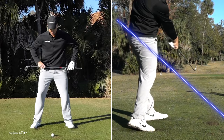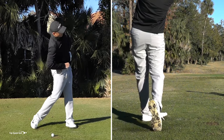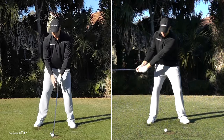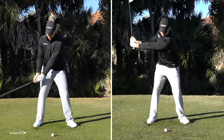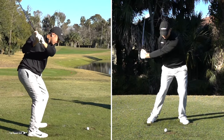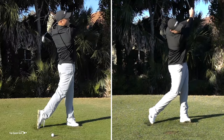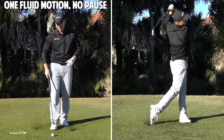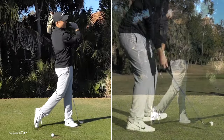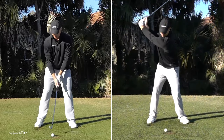So again, let's do 15 or 20 reps, pausing: right hip higher, hips square, left hip higher as you're coming on through to the finish. You can let the arms come on around. Once you've done a few of those, grab a club and do the exact same thing — right hip high, sink into the ground, left hip high. Make it all one fluid motion as you're coming on through. Once you're comfortable with that, it's going to feel like there's some momentum to the swing — a little bit effortless as those hips go back and through — and it's going to allow you to be nice and solid as you're hitting these golf shots.